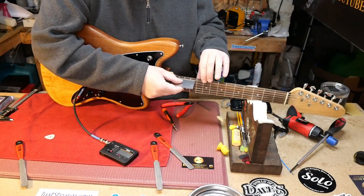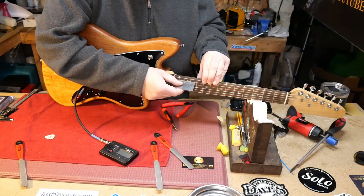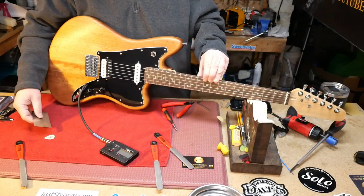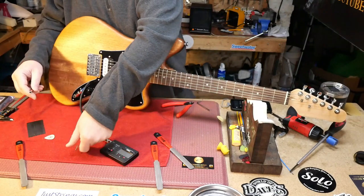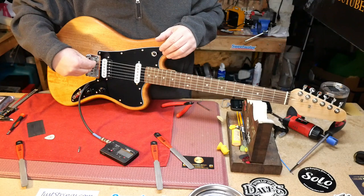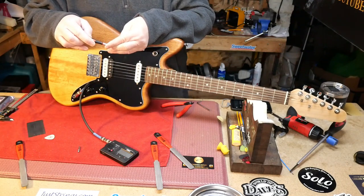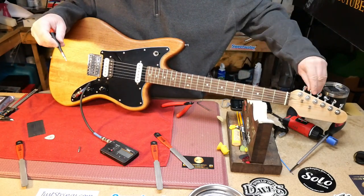Since it's at least close to a Gibson scale, we're going to go with Gibson numbers. I want 5/64ths on the bass side and we're going to work it down — aiming for 3/64ths, most likely ending up closer to 4/64ths on the treble side.